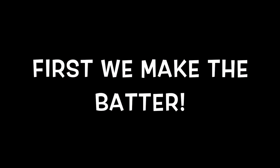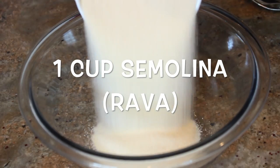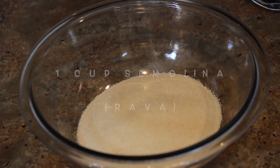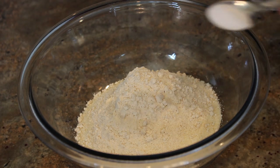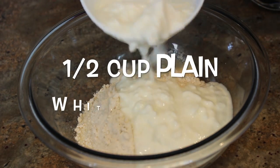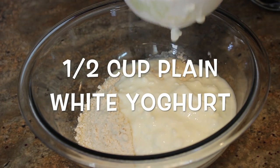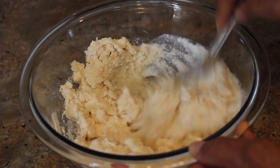The first step is to pour one cup of semolina or rava in a bowl, one-fourth cup of wheat or all-purpose flour, half teaspoon salt or to taste, and half cup of plain white yogurt. Now we start mixing.